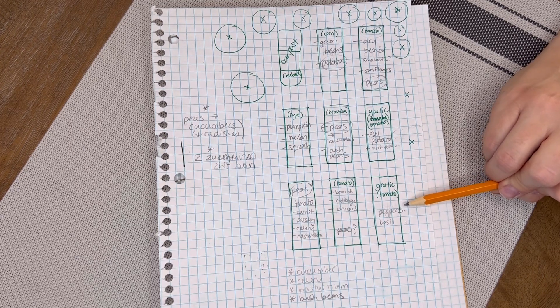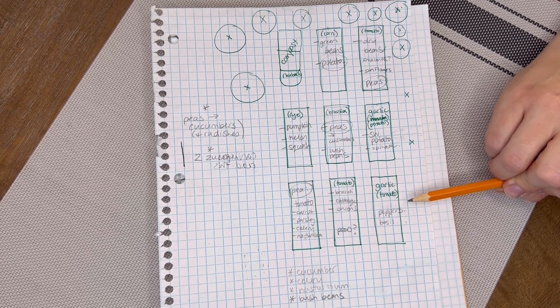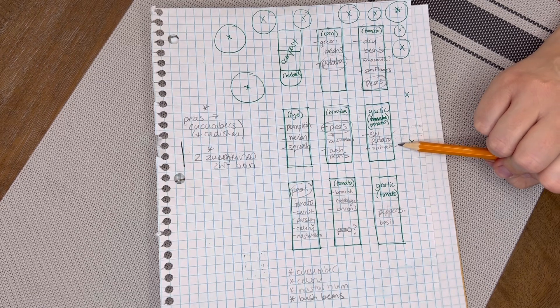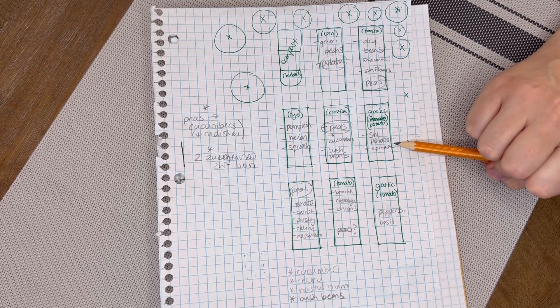Taking advantage of the different layers that things grow at — for this bed, the spinach will hide underneath the sweet potatoes and will be slower to bolt. So I hope it works out really well.